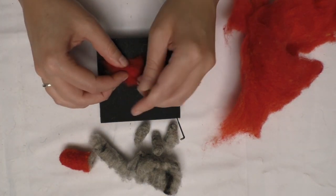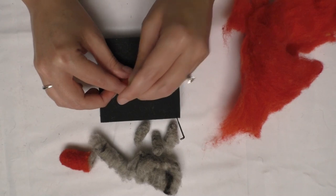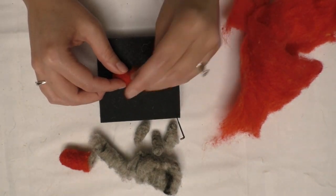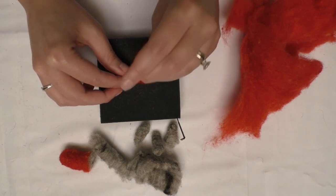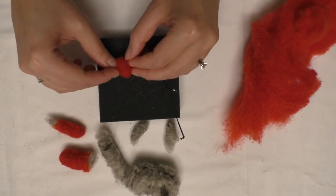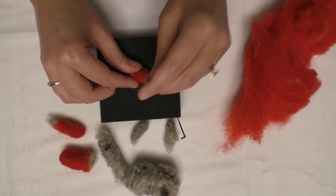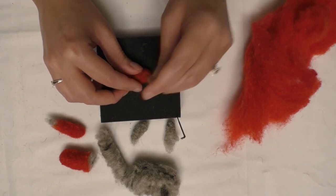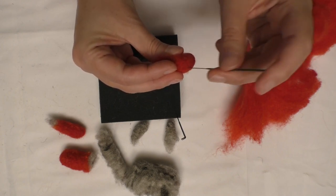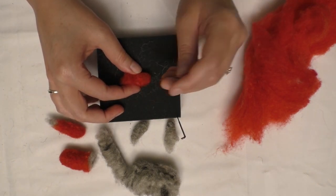You'll do the same for the feet. For the feet, what I like to do is cover the foot first and go up and over. The wool is very flexible, so it's an easy medium to play with and very forgiving. One thing to note: if you poke your needle all the way through, you'll start seeing your core wool come through. So when attaching the wool, just poke it enough to touch the core — you don't need to go all the way through.